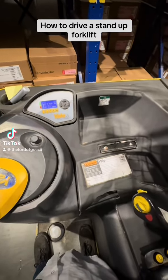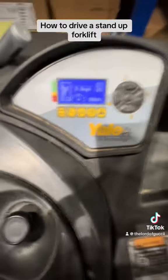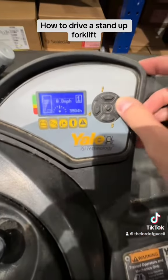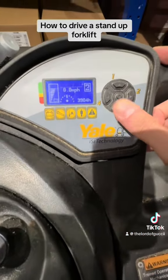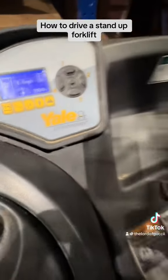How to drive a stand-up forklift. This is one, two, three, and four — those are your speeds. I put it on one.